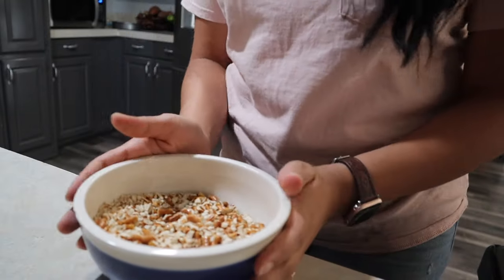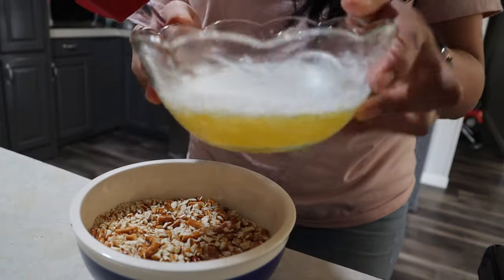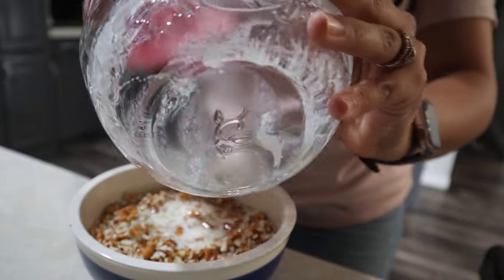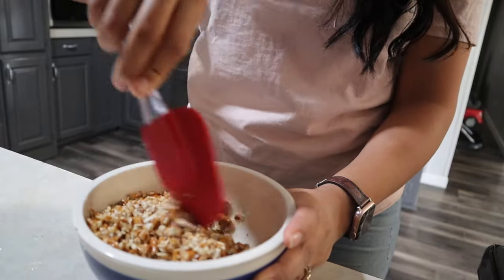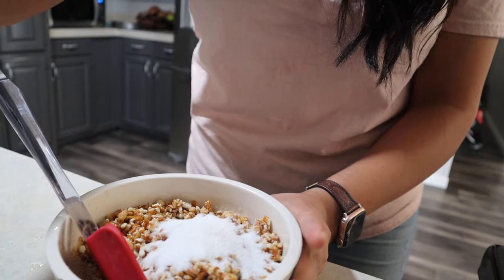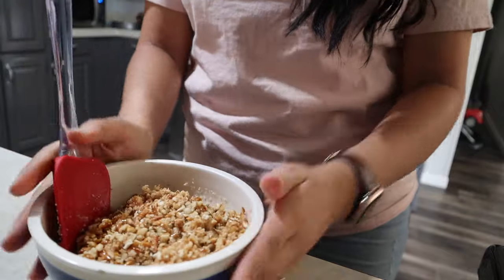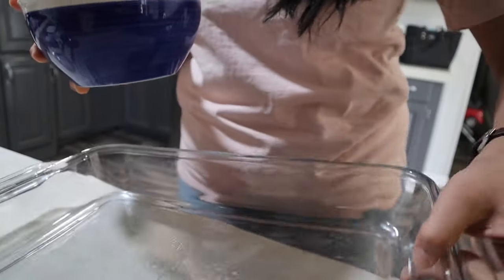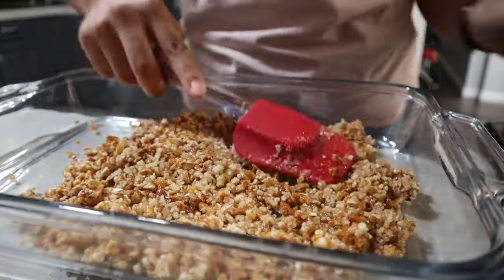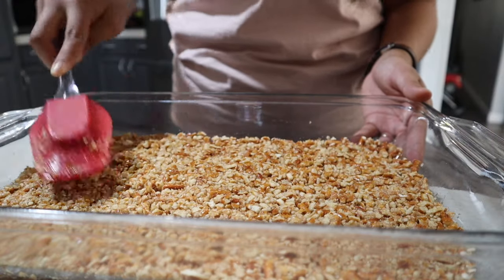So we have our two cups of crushed pretzels and we're going to mix in three-fourths cup of melted butter and three tablespoons of sugar. Mix that all together. Now that it's mixed well, we're going to start making our base - our crust. Go ahead and pour this into the pan, pack it all together, and place it in the oven for eight minutes.